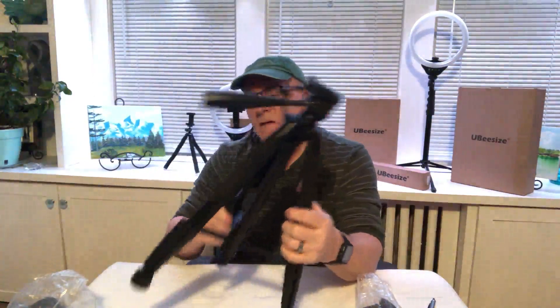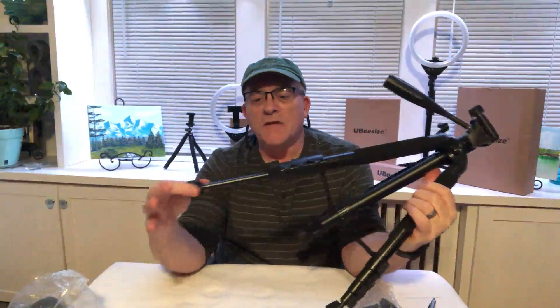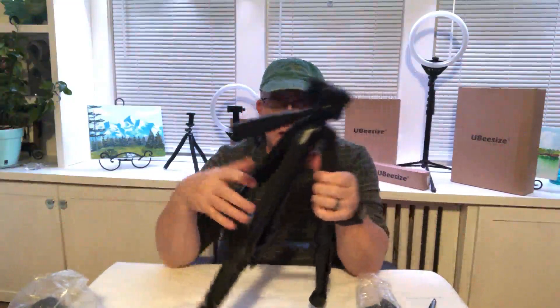Each leg has four quick tabs that snap open so you can extend the legs out. Every time you extend the leg to its full extension, you're adding about 10 inches to the height of the tripod. Starting at about 26 inches, as you open the legs up you go from 26 to 36 to 46 inches, then 56.6 inches, and up to the 67-inch maximum height.